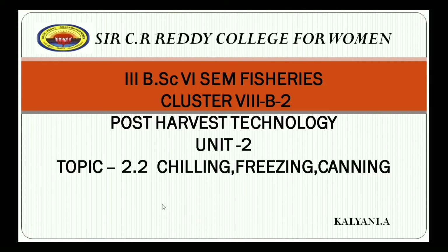Hi everyone, I am Kalyani, working as a lecturer at the PRR College for Women. Today, in this session for 3rd BASC 6-7 Fisheries Touring in Cluster Paper 8B Post-Harvest Technology, Unit 2, I am going to discuss about the topics: Chilling, Freezing and Canning.